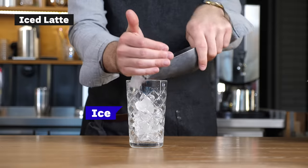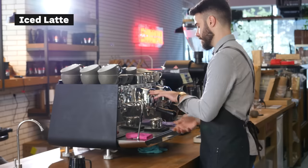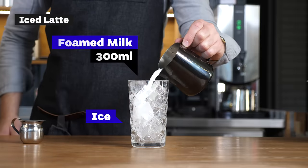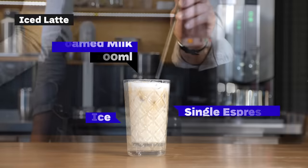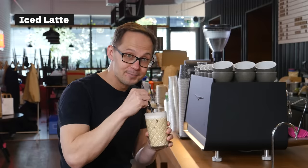The preparation is completely the same as the iced cappuccino but there's more milk — almost twice the amount. So this is iced latte, and as a bonus I get a straw so I can drink it like that.